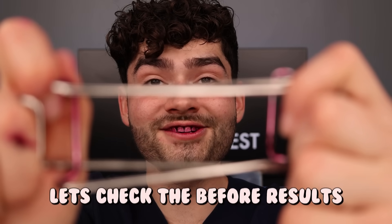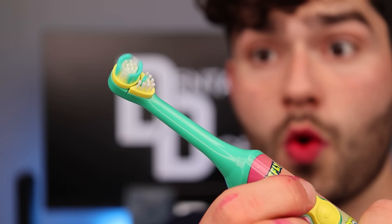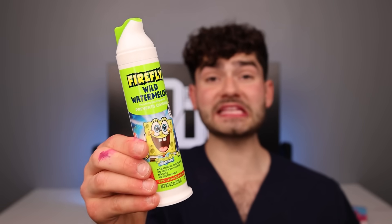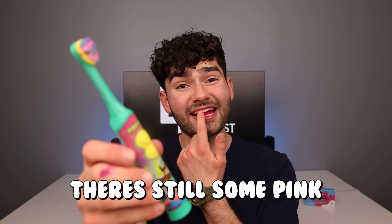Let's check the before results. Electric SpongeBob toothbrush — this toothbrush has a bristle lead cover to protect it from plankton particles. Wild Watermelon Toothpaste. This is Dental Digest — let's get brushing. This toothbrush is racing plaque like Doodlebob, and this toothpaste tastes like chum. Pineapple Punch Mouthwash. Let's check the after results — not the best toothbrush, but it did alright. There's still some pink on my teeth.